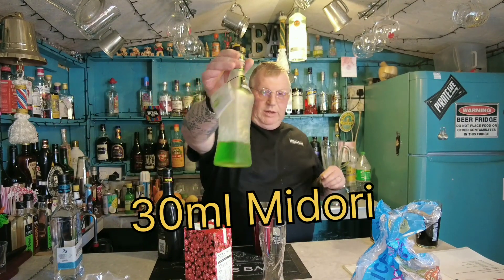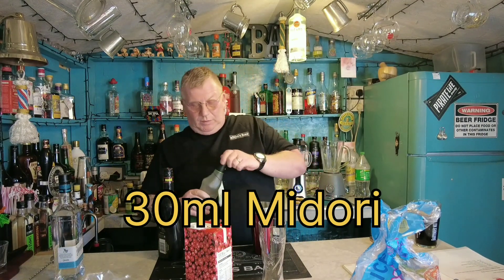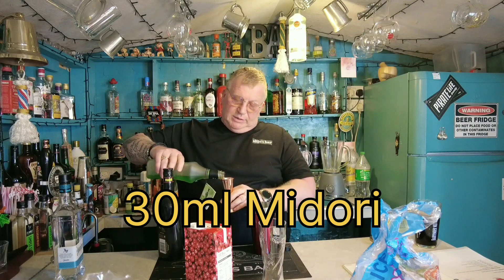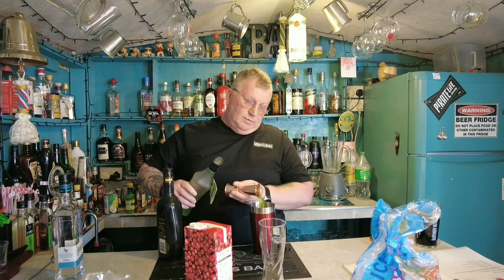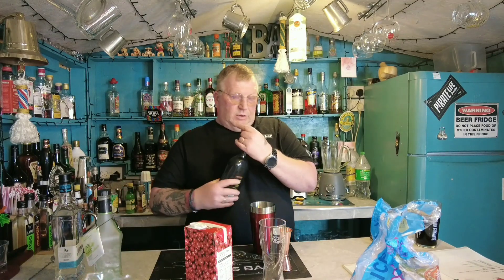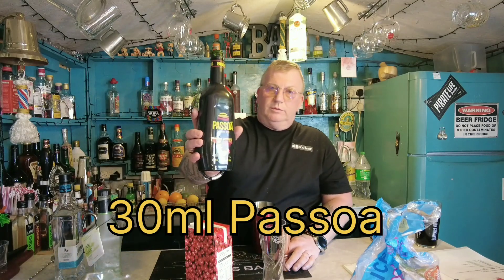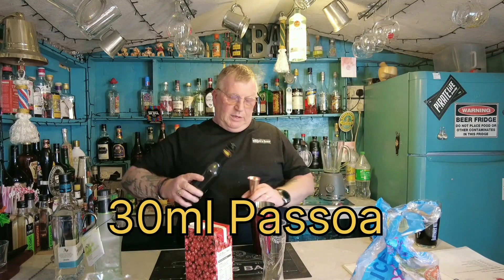Next, midori, your green melon liqueur. Again, 30 millilitres. This is a 35 millilitre measure, so just drop short of the line. And your final alcohol is pisoa, passion fruit drink, again, 30 millilitres.